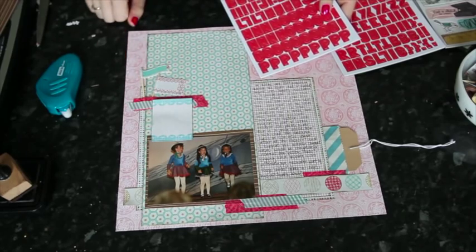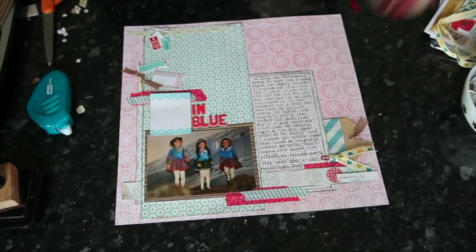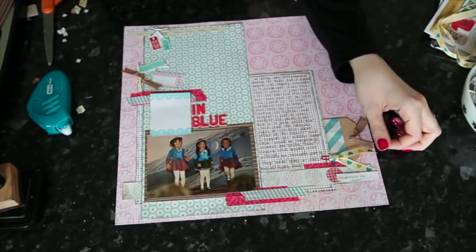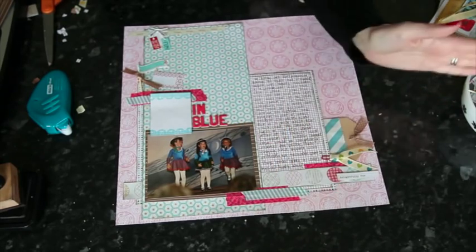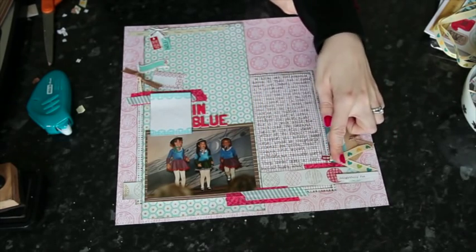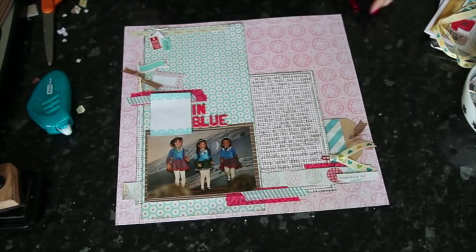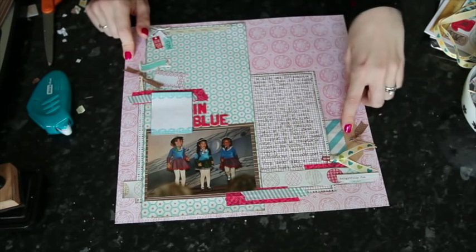When it comes to ribbon, I can add dimension and texture because I'm not limited to flat placement. With tape, it's flat to the page — I can put adhesive on the back and use it in strips. But to make a difference between tape and ribbon, I look for ways to add texture and do things not as easy with tape, like tying into bows and knots. I replaced the string in a tag and tied a little ribbon around it, then added a paper clip.